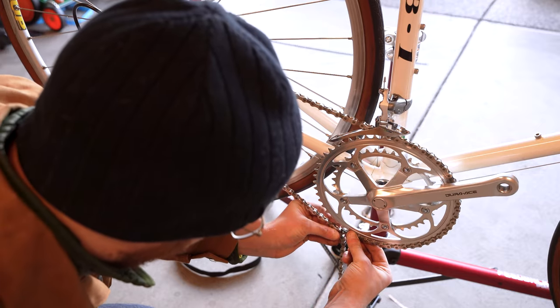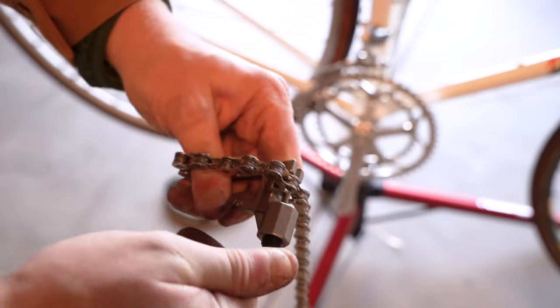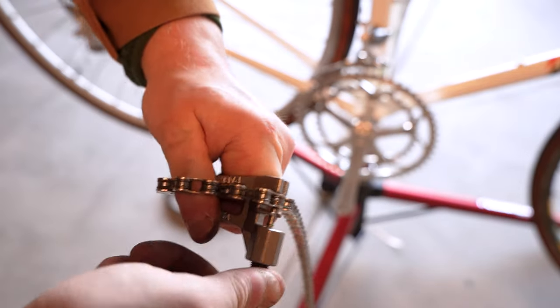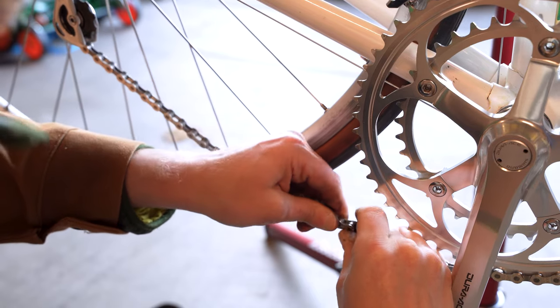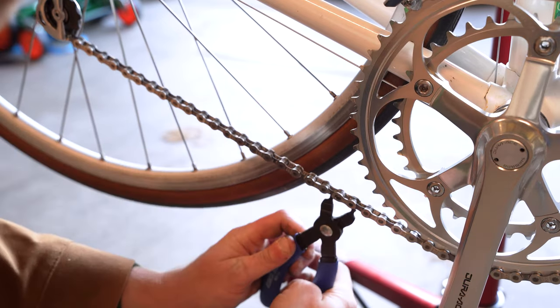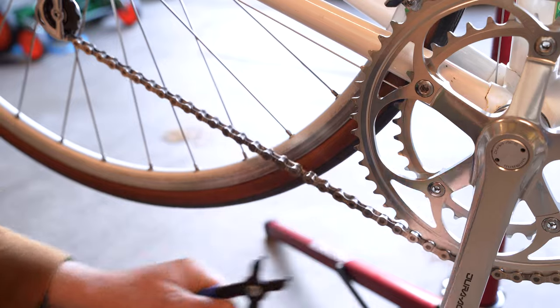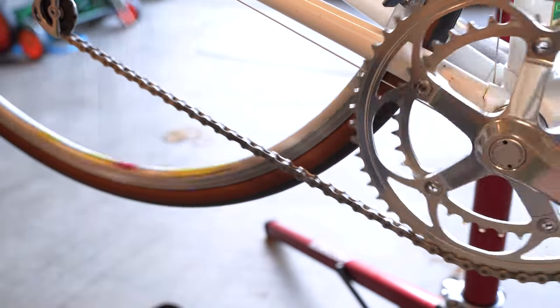For chain sizing, I'm doing the big-big-plus-two technique: run the chain over the big chainring and the big cog in the back, add two links. That's pretty much going to be a perfect chain length in my experience — at least with these vintage frames it's always been correct.